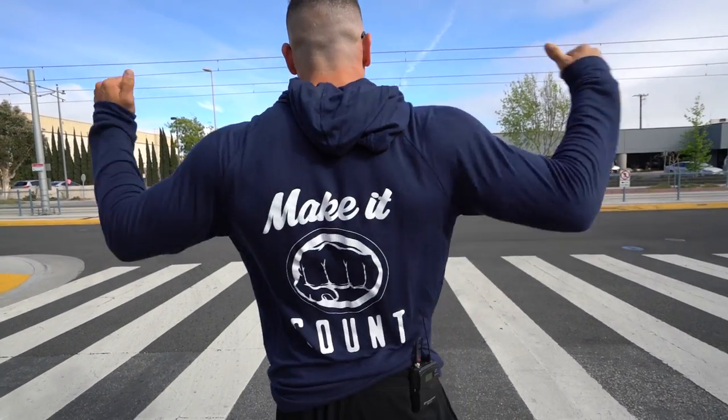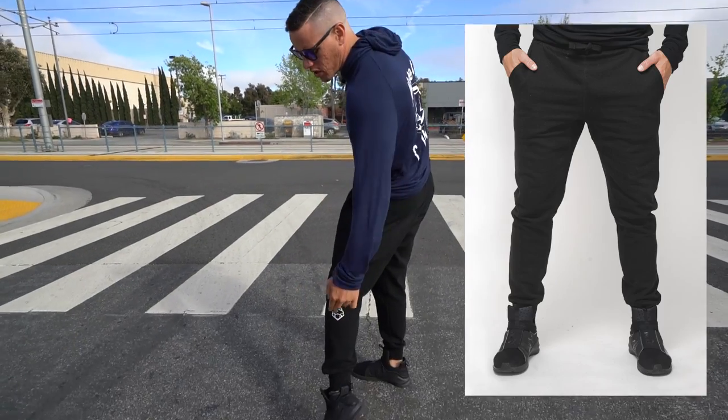What is poppin' fam? So for the past eight months we have been developing something extremely special just for you, and that is the apparel. Two pieces have just launched: the Make It Count jacket in blue and black, and the joggers with the logo on the back. If you want to grab yourself some, go ahead and check out the card. And if you want 15% off, check the description because we got something special for you. Now onto the video.